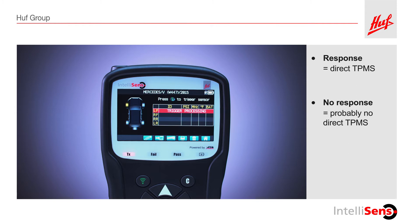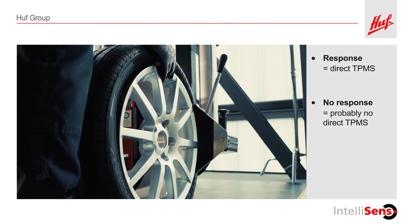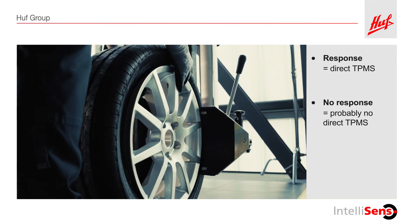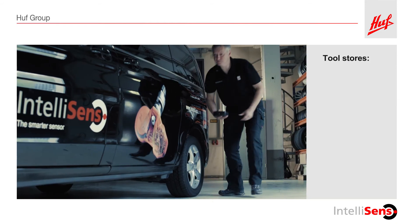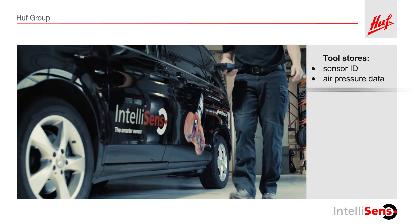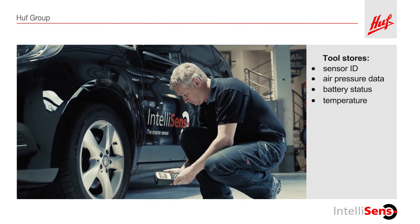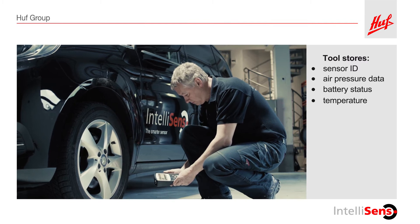If there is no response from one tire, the TPMS sensor in that tire is likely broken. If the tool receives no response from any of the four tires, the car is probably not equipped with direct TPMS. If in doubt, you can double check by breaking loose the bead of the tire from the rim near the valve to see if there is a sensor installed. If the tool responds, the sensor ID and tire pressure level will automatically be stored in your TPMS diagnostic tool.